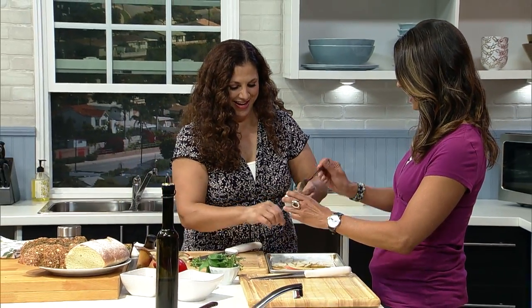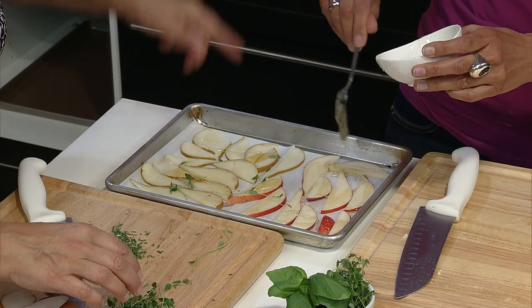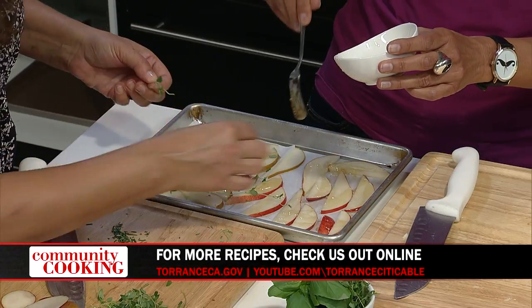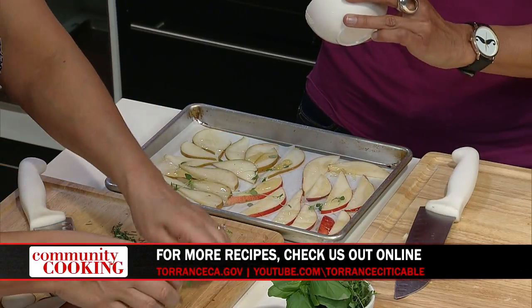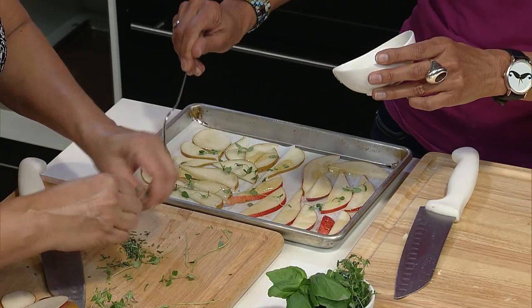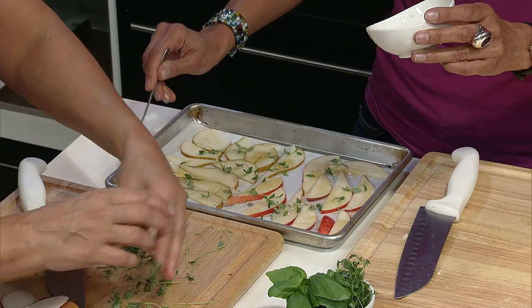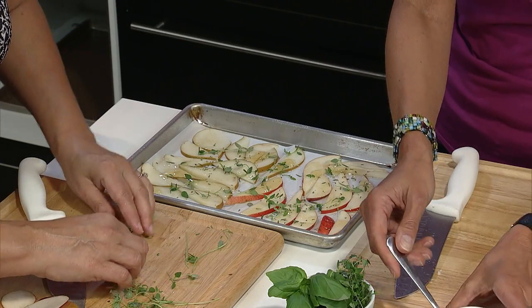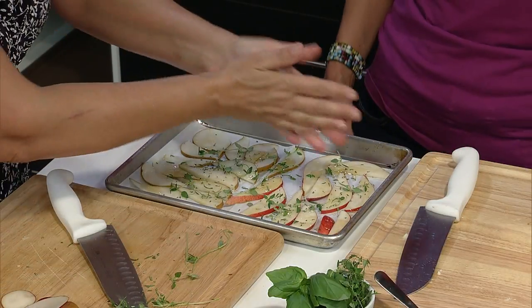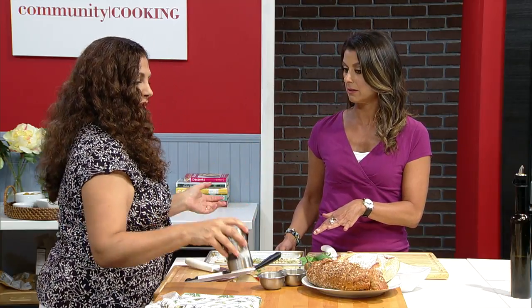I'm just going to pinch the thyme right off the stem — it doesn't have to be perfect. Since the farmer's market has such a wonderful array of fresh herbs, take advantage of what they have. It doesn't have to be thyme and rosemary — pick your favorite flavors. I have a giant rosemary plant in my backyard; every time you cut it, it just makes more. Now I'm going to sprinkle a little of this, and because when we have sweet, I like to always have a little savory — so I'm going to add a little cracked pepper. You can throw it in the oven and let it go while we work on the next project.